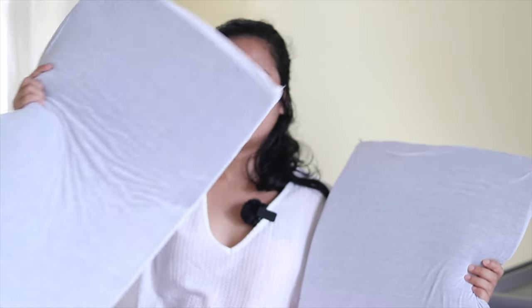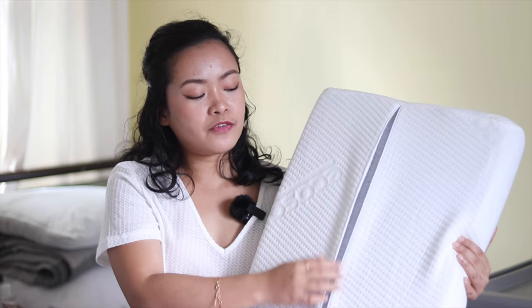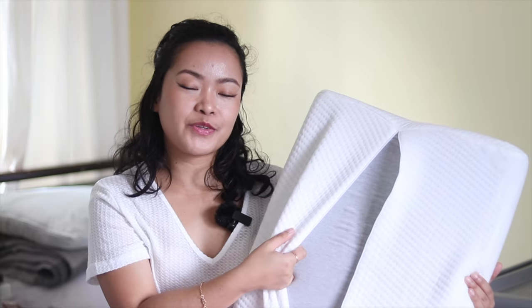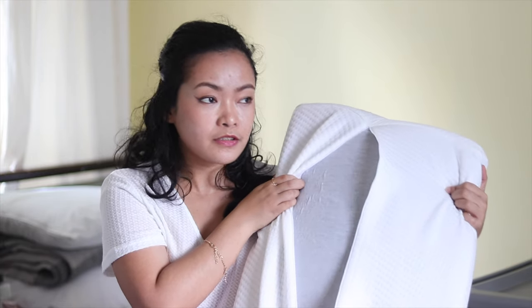It only took two days to arrive here in Wellington. This pillow comes in a compact box. It has two additional inserts which can be used to adjust the height of the pillow according to the curvature of your neck. It also comes with compression bags in case you want to bring your pillow when traveling, but I think this is too big for my hand carry. It has a removable cover with a breathable 3D structure and activated charcoal memory foam that doesn't give off a weird chemical smell.